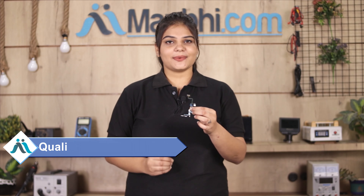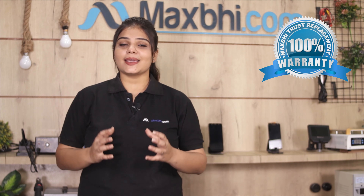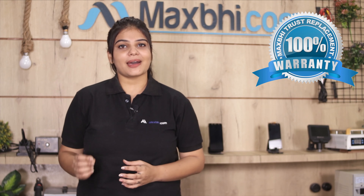This volume button flex will be checked and after quality assurance, the volume button flex will be sent to you. MaxBee also provides a replacement warranty with your product.